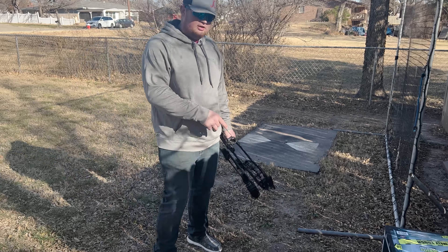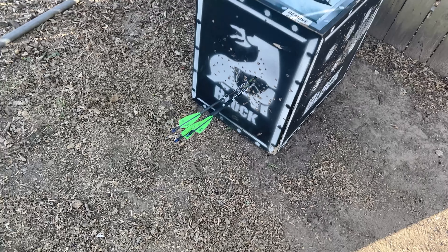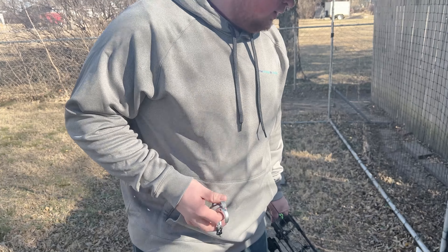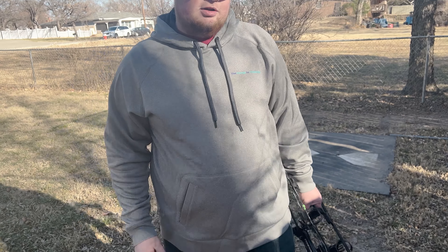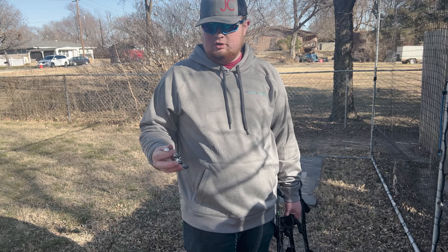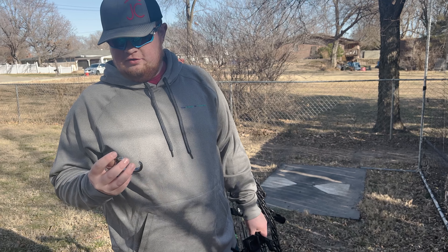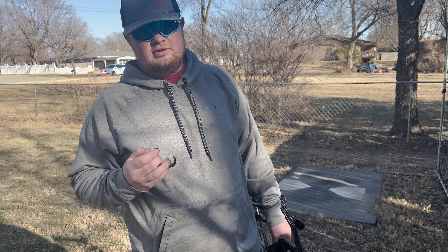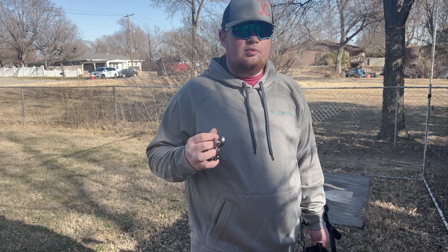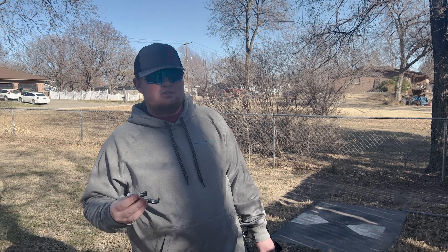So this is the grip I shot at 20 yards using a Gearhead Archery B36 bow. That's actually one of the tightest groups I've ever shot. This release has definitely helped improve my groups — the benefit again is that it surprises you, which is very important for me because I like to flinch a lot.